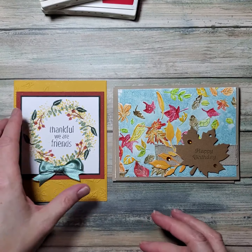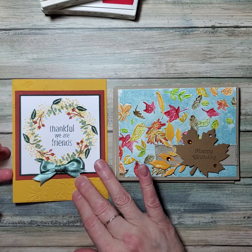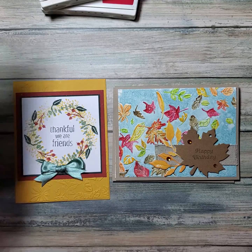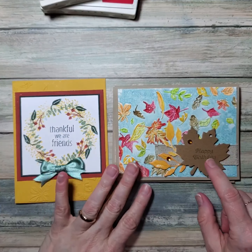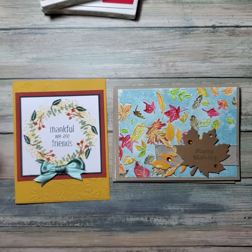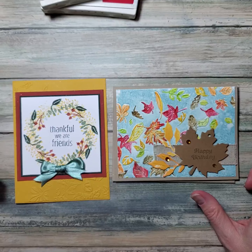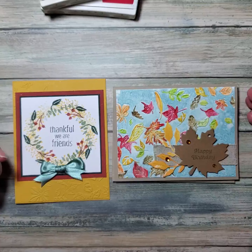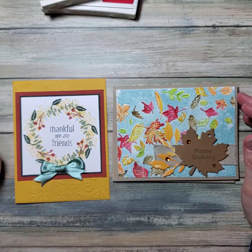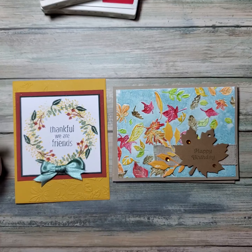Here are the cards I demonstrated tonight — hopefully you learned something and you're inspired to get creative yourself. Be sure to check out my website, YouCanStamp.com, for the latest stamping news, money-saving promotions, and a link to the online store where you can purchase these items. Come back on the fourth Monday of the month — next Monday we're doing a mystery card. I also do Facebook Live broadcasts twice a month on the first and third Tuesdays at 8 PM Eastern. Thanks again and I look forward to seeing you again soon — bye!